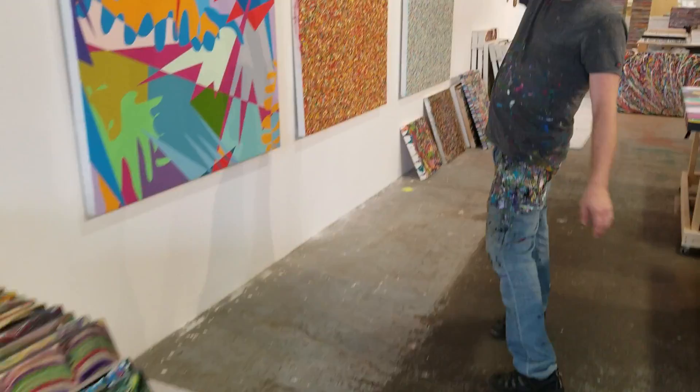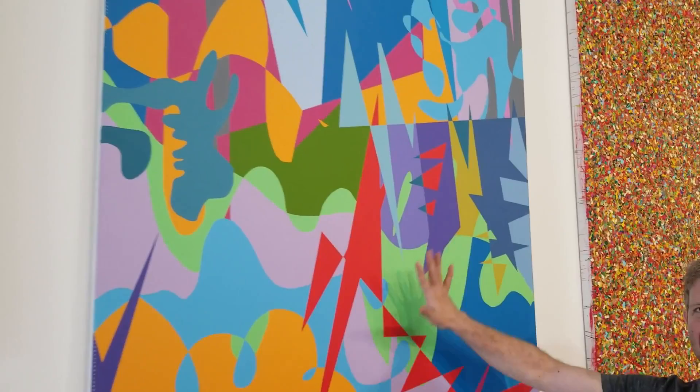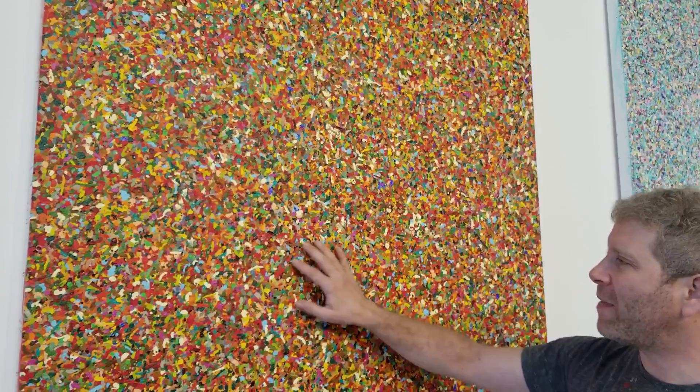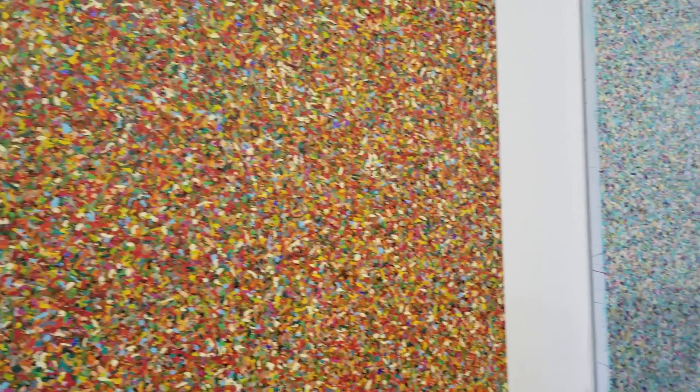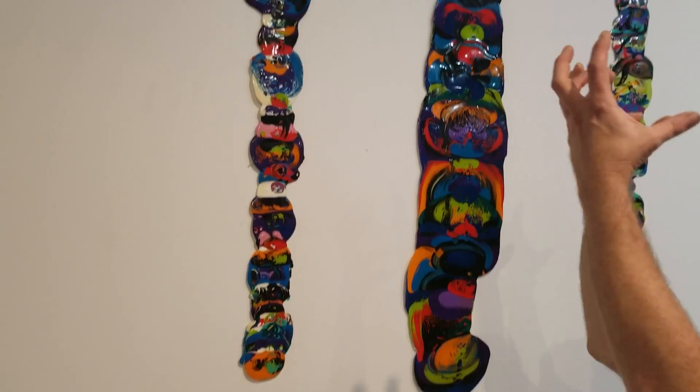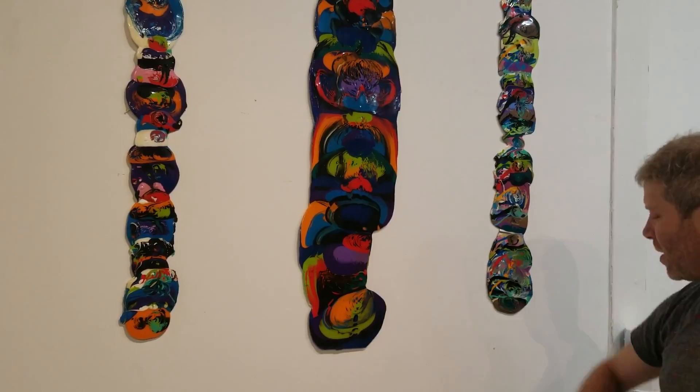Let's take a walk and see what else we have. We have an older, very different style of mine — I did this one summer when I chose to go off on a little bit of a different track. Over here we have two large dog pieces made about ten years ago. Here are some interesting pieces — I've got three hanging pieces that are just paint and resin, no support. These are drip-offs from Stripes pieces I was making many years ago.